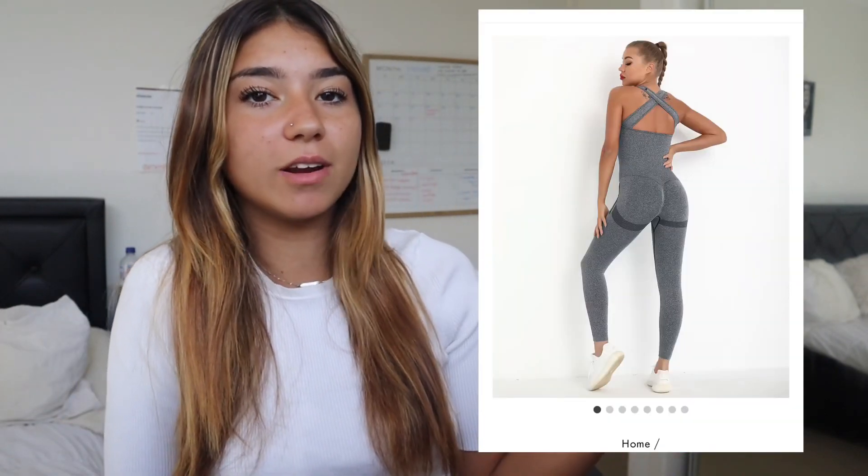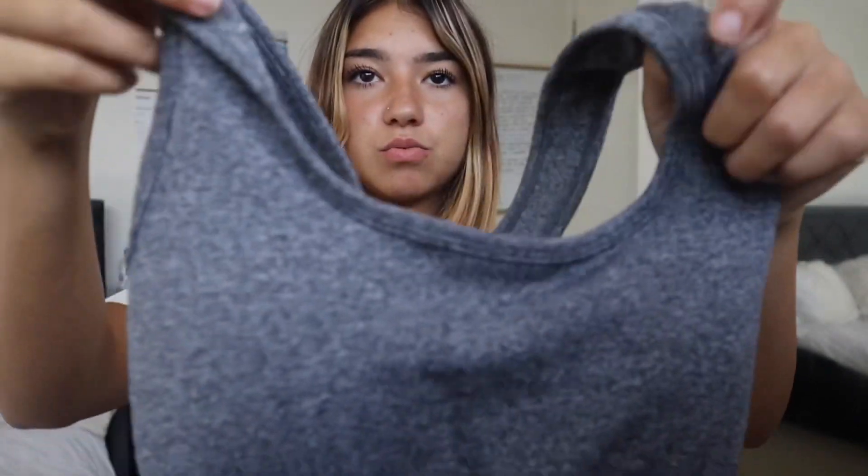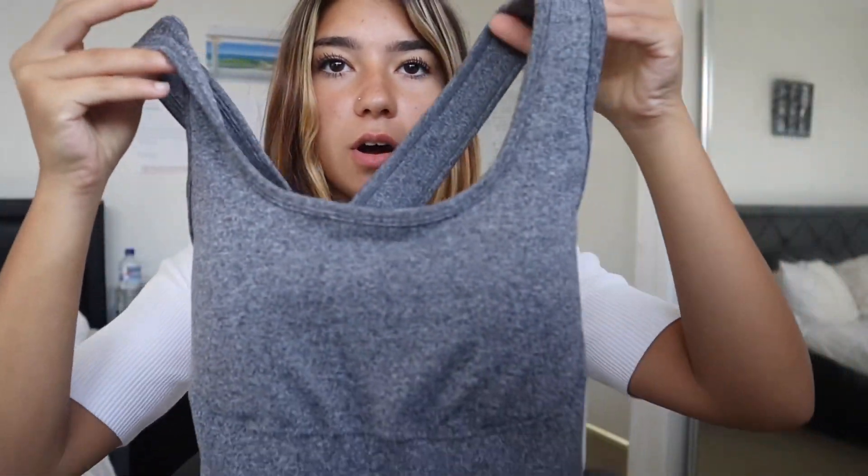I got this grey one here and I'm going to be trying it on for you guys and reviewing the quality and everything. Right away when I look at the bodysuit, you can see the quality is really good. It's not a sheer thin quality — it's actually thick, good quality. You can just feel it, and I love the little texture and scrunch.